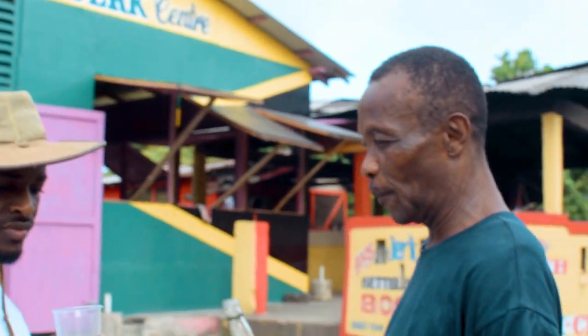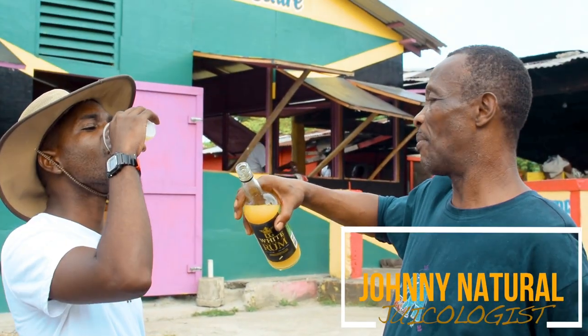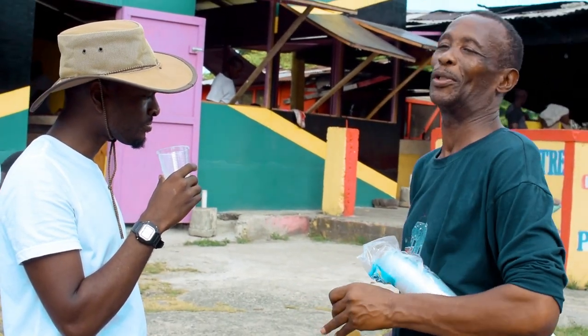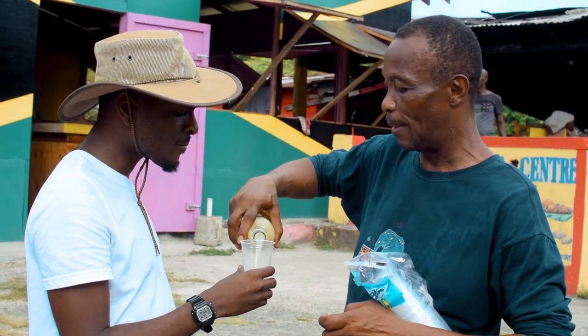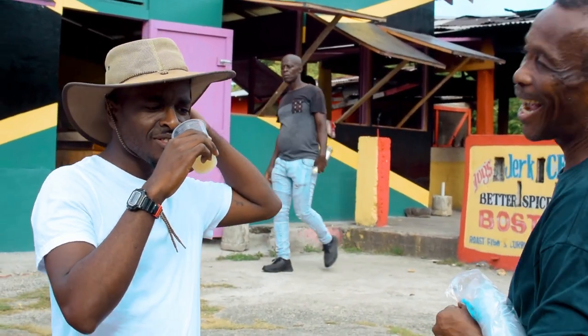That's the Guava Fruit Punch, sir, and you can drink that one and I'll give you another sample. I'm Johnny Nacho and I'm the veteran juice man from East Portland. That's the Passion Fruit Punch — I can give you each one of them. I'm Johnny Nacho and that's the Passion Fruit. That's the Sour Sap with Lemon. Hello, gorgeous.